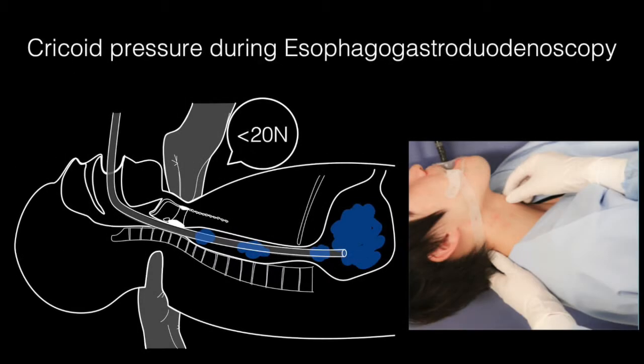We applied cricoid pressure with a force less than 20 N during EGD in patients unable to maintain air pressure in the stomach. If the patient felt pain, began vomiting, or exhibited unstable respiratory condition, we immediately released the pressure.